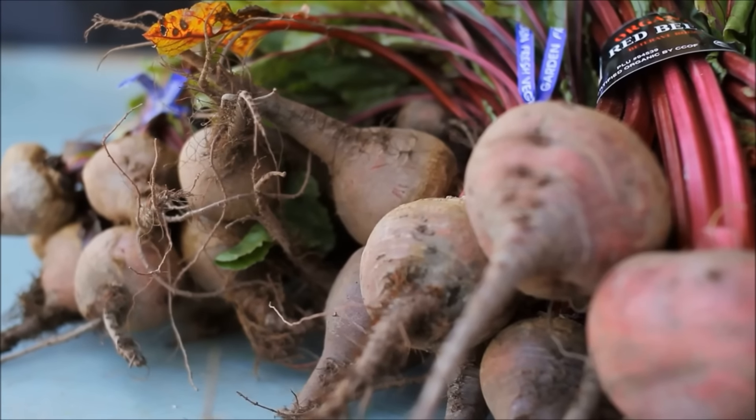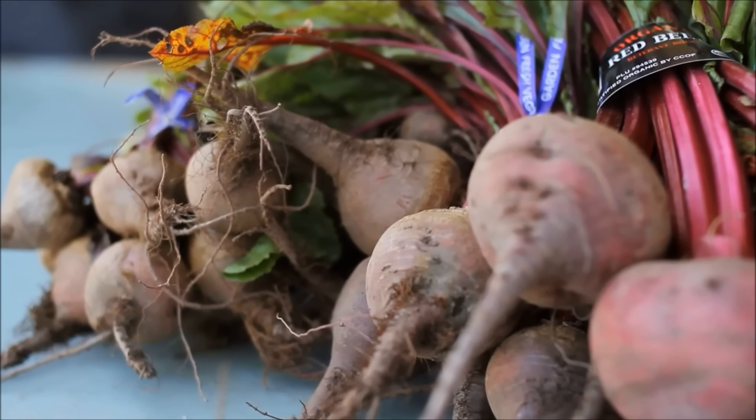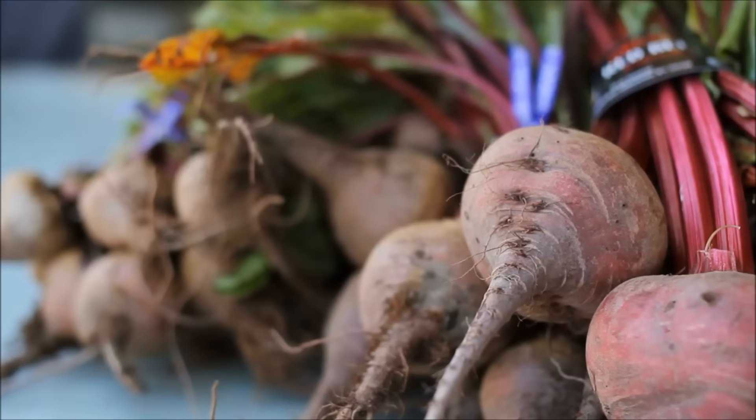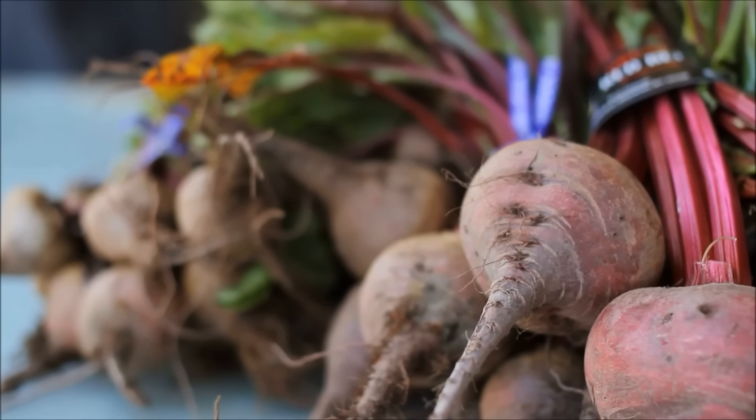Collard and mustard greens are often used in southern cooking and have only 25 calories in a half cup serving. Turnip greens are the tops of turnips and are just as good as the vegetable itself. They are tender and require little cooking time to be flavorful.